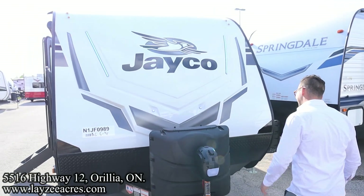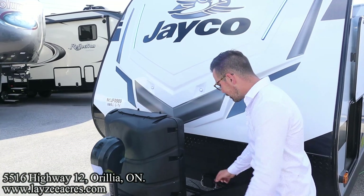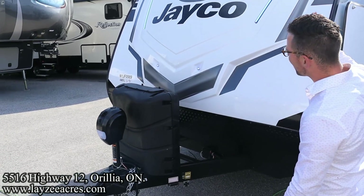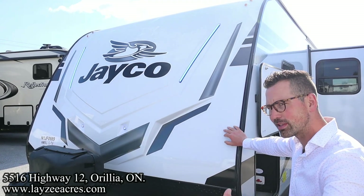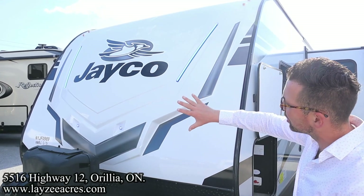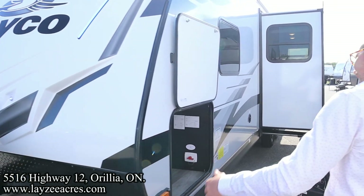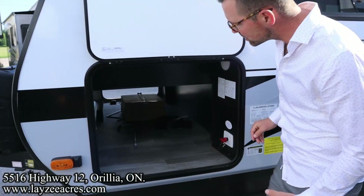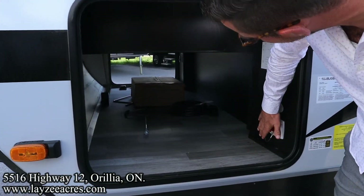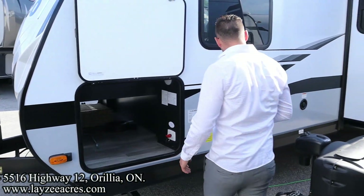Front power jack, 30-pound propane tanks, and your battery-in-a-box location goes right there. We are prepped for solar on the side. This is that front fiberglass cap — it's nice and durable, not going to deteriorate as it goes down the road. Great-looking blue LED lights in there — I love how Jayco does that. Check out the size of this pass-through storage door; you can put large items in here for sure. We have a battery disconnect, an outside light, and four stabilizer jacks — one on each corner of the trailer.